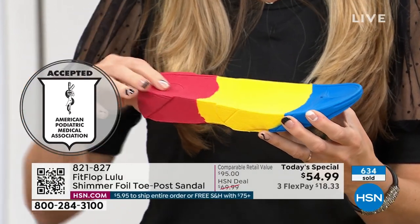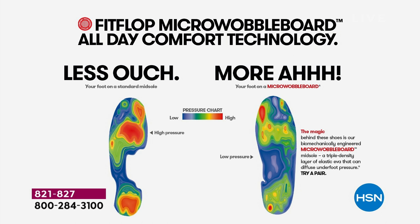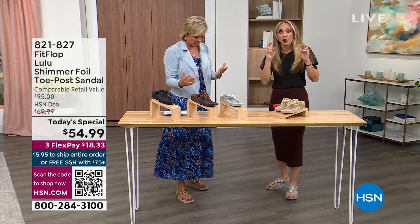Look at this — the sole actually looks like a foot, a real human foot. So many sandals are flat pieces of cardboard. In this graphic, on the left that is what your foot looks like in a shoe that is not good for you — all lit up like a Christmas tree. On the right you have what your foot looks like in a micro wobble board shoe — your weight distributed, all of your impact points being supported. That's why you can wear these all day long. They're multi-generational — zoomers to boomers love these. The triple density foam is a little firmer at the heel to reduce impact, with softness that evens out your weight so your feet don't feel strained.